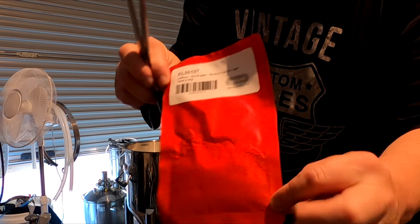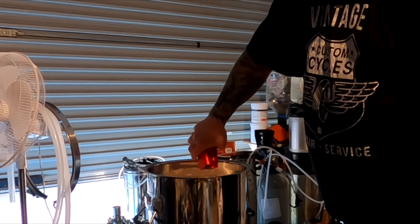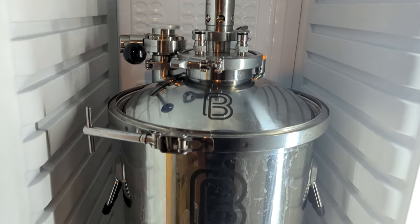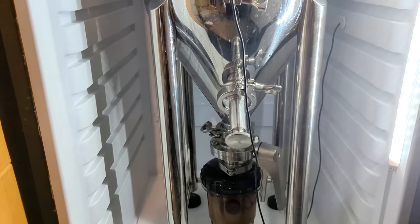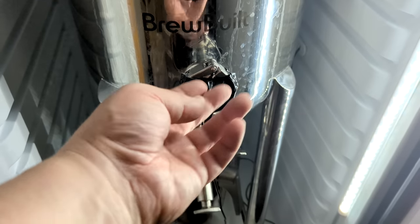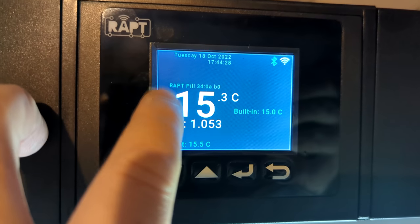I then added the 20 gram sachet of Nova lager yeast. I put the lid on and got it ready to put in the fermenting fridge. I put a spunding valve on, and covered the temperature probe hole so it's reading inside and not the outside temperature. I'm running by the rat pill probe I put in on the inside.